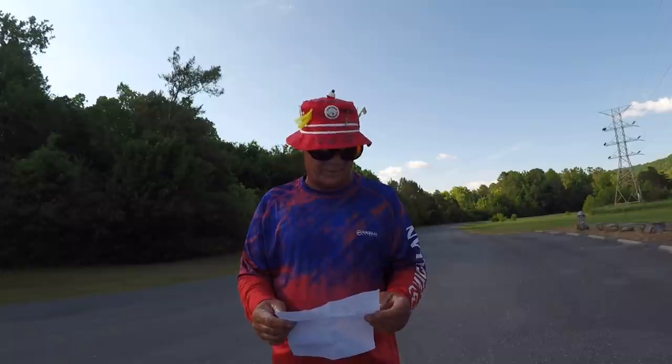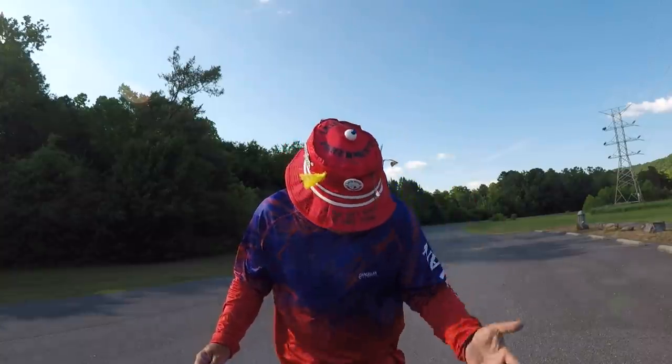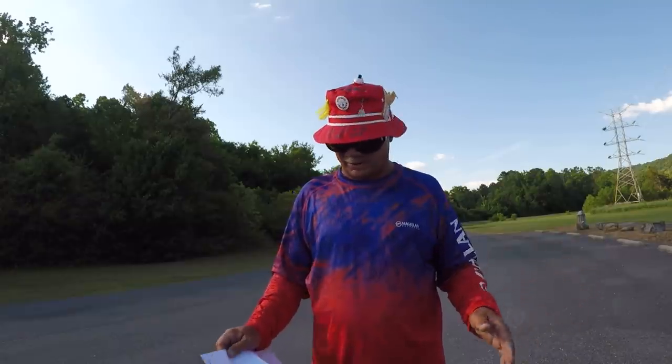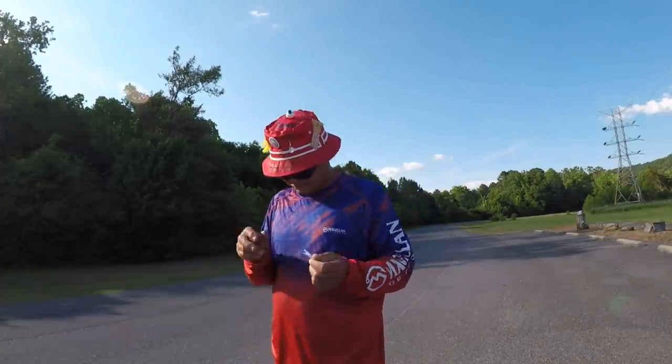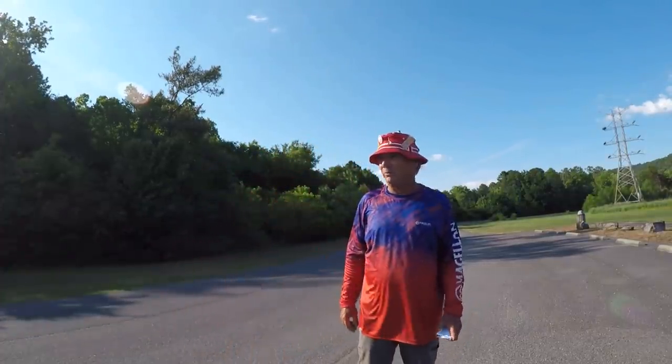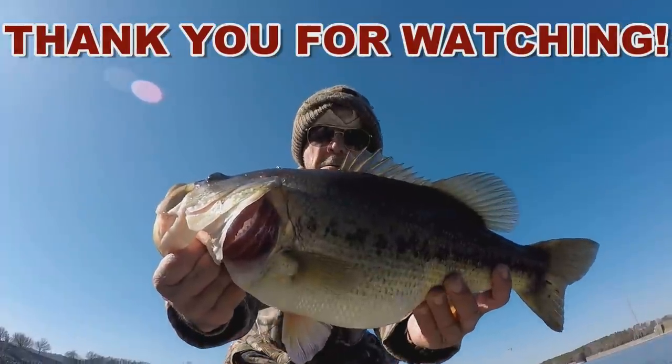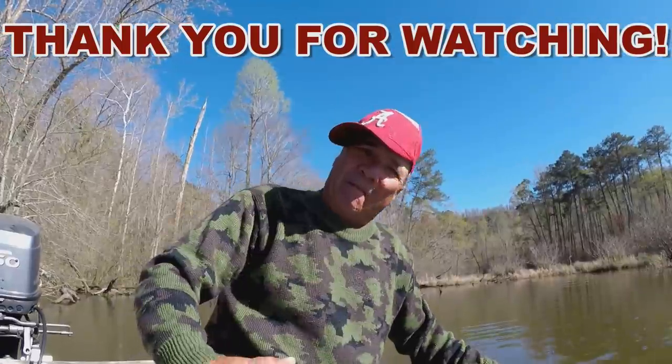A special shout-out to the Hodge family from North Carolina — Amy, Danny, Lincoln, Bridget, and Dalton. I appreciate this hat — it's got everything in the world on it. You could survive out in the middle of the desert with all the band-aids, aspirins, and all that kind of stuff on it. I appreciate it very much and love y'all. God bless each and every one of y'all. Thank y'all for everything y'all do for this channel. And you remember — go fish when you can't, the air is good for you! Thanks for your time. Bye!